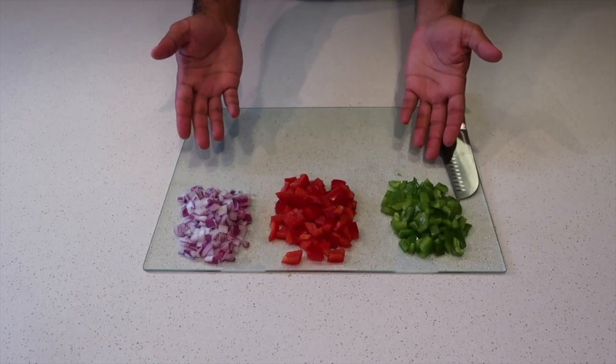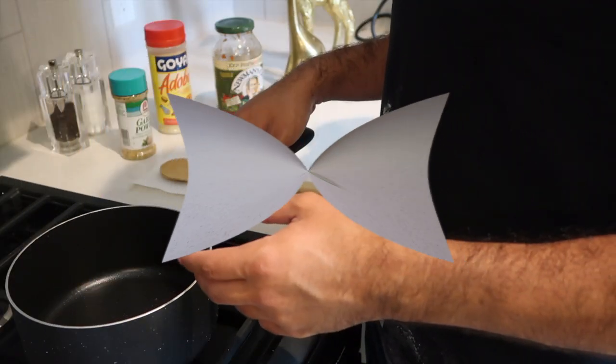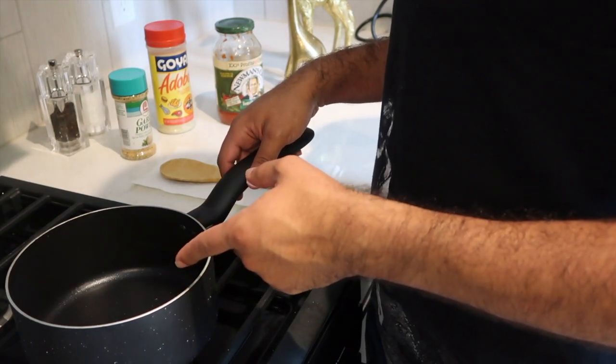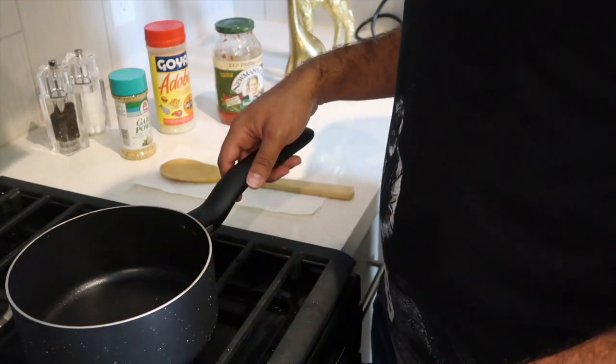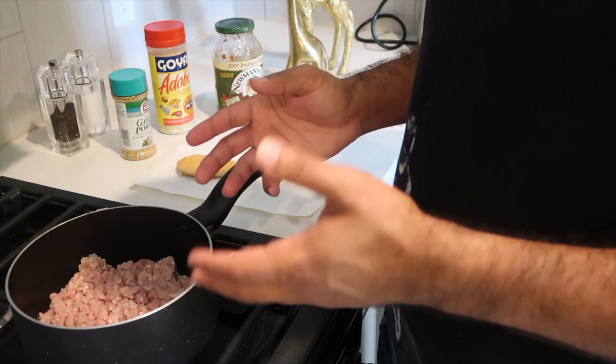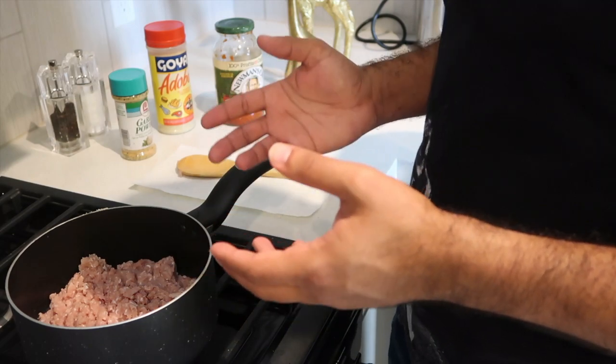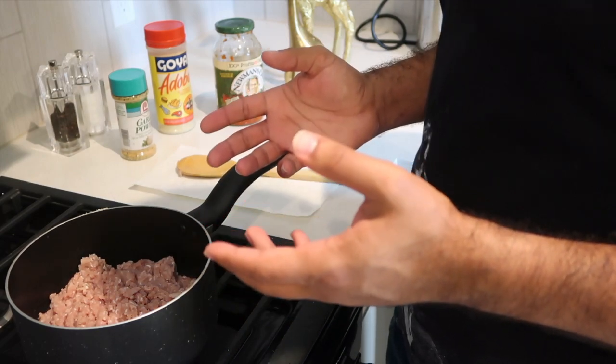Now that our veggies are all diced up, we're gonna go ahead and start cooking the meat and then drop them in. Put your meat inside the pot and turn it on to about medium temperature. We're gonna wait for our turkey meat to get a little brown, a little color to it, before we put our seasoning in.